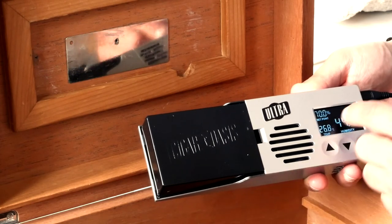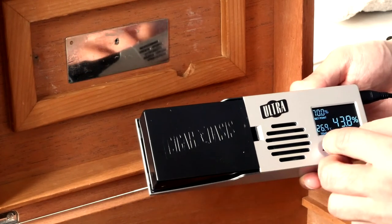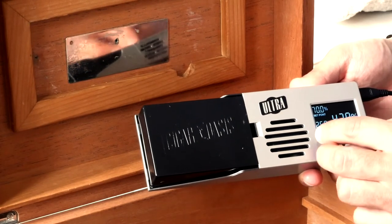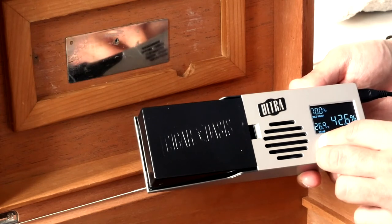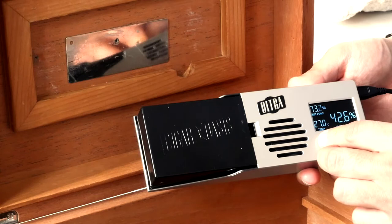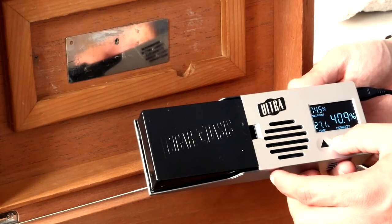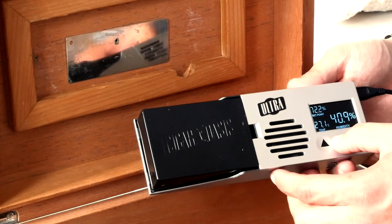For the set point, it comes preset to 70 out of the box, but you can adjust that to whatever you like by pressing up or down. These are soft buttons so you don't have to press very hard at all — just press softly and you can adjust the humidity to whatever your preference is.